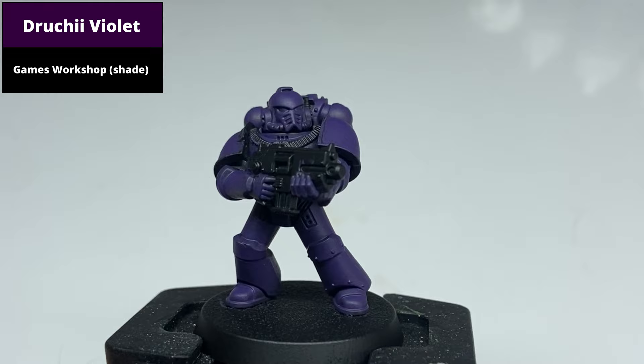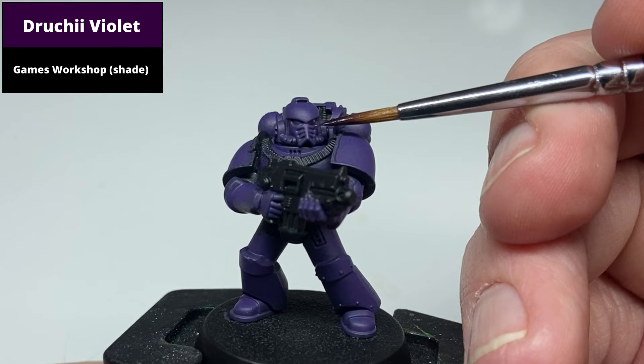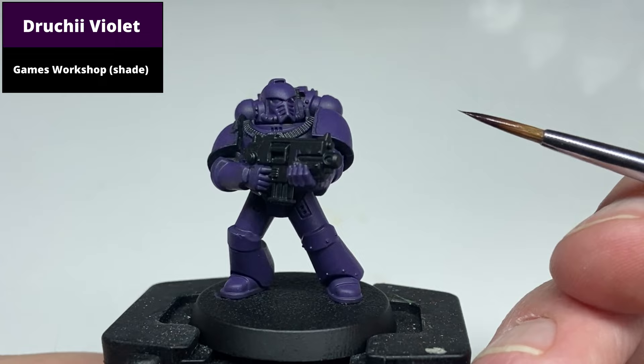Recess shade the armour panels with Drushi Eye Violet. If doing this again, something like Shiaish Purple contrast paint would probably fill in easier, as this required multiple coats to get a thick finish in the recesses.